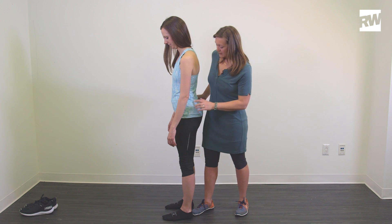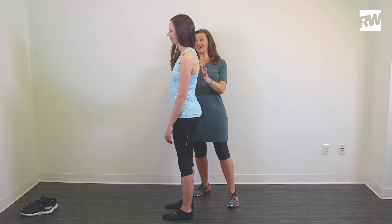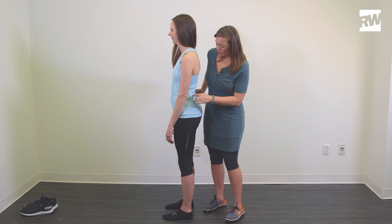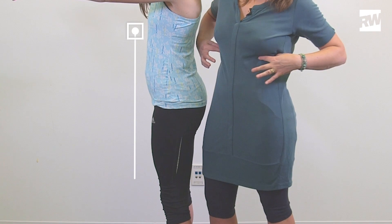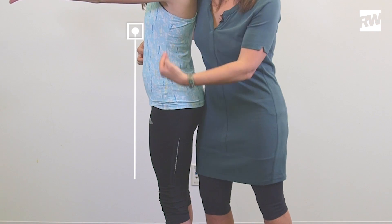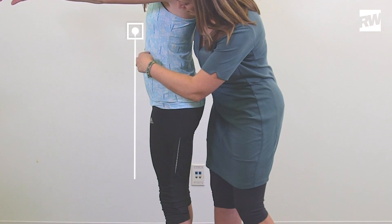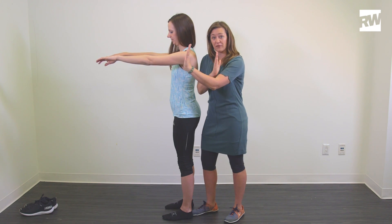Once your hips are back, you'll probably find that it's hard to stay there and reach your arms out in front. We want to bring the ribcage down. If you see, I have my finger on the front of her ribs — the bottom, forward-most, lowest part of the ribcage. If I dropped the plumb line, you would see that her ribs sit in front of her pelvis.